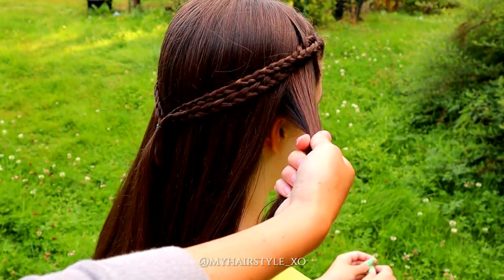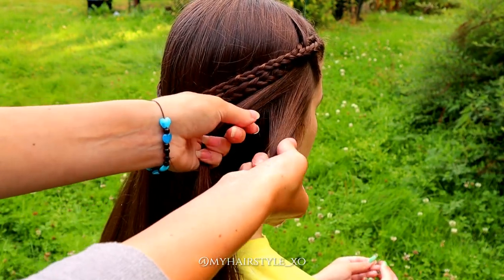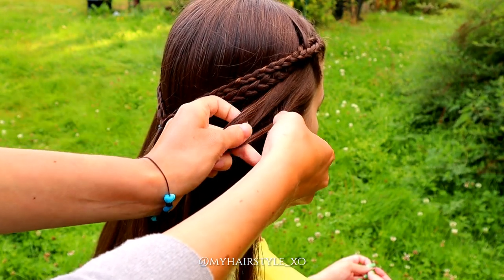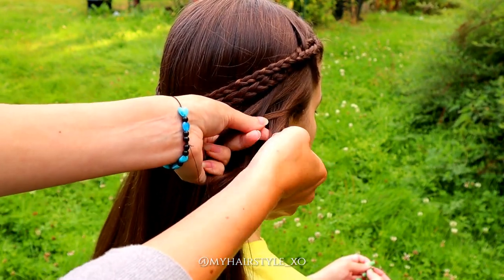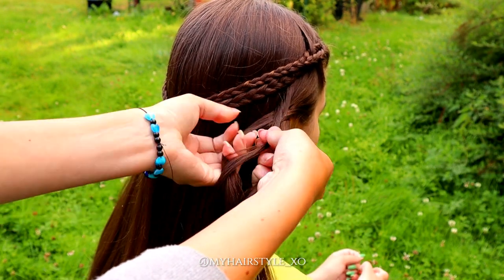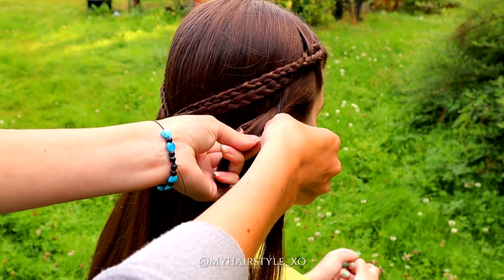Next, I will create fishtail braids on both sides. Take a piece of hair from the side, separate it into two pieces, and then start to bring strands from the side over to the middle, adding them to the other side.